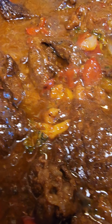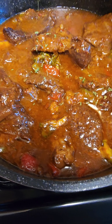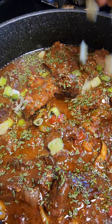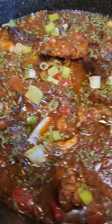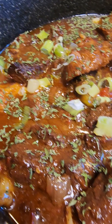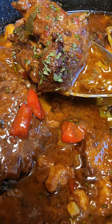I went ahead and added a little bit of parsley flakes on top just to give additional flavor, and I also added some green herbs on top of the stew.